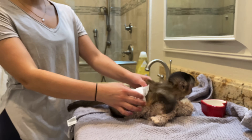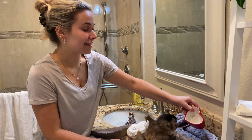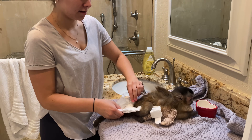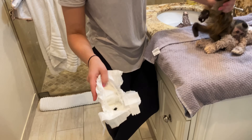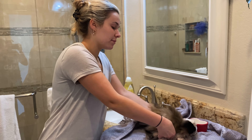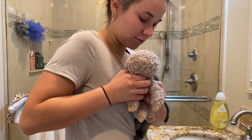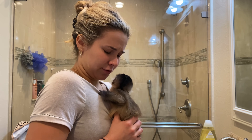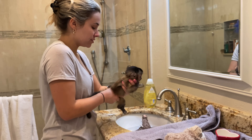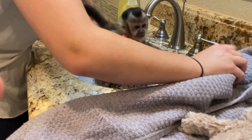We got little Theo in the bathroom and we are ready to give him a bath. You can see he's exploring everything. This is the little cup we're going to be using to get his little body wet. We're going to go ahead and take off his diaper right here. You can see he has a little poopy in there, but his butt is nice and clean. We're going to pick him up and take his little stuffed animal away. Now it is time to wash the little baby boy.